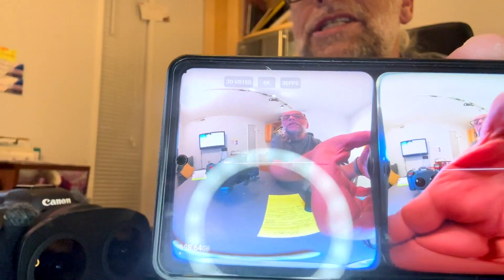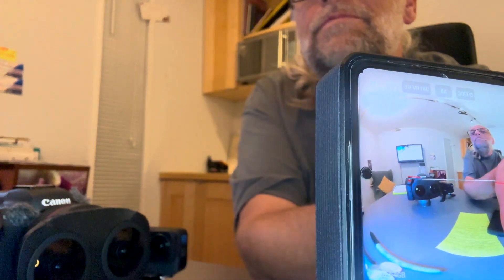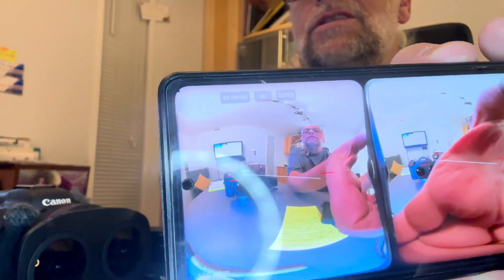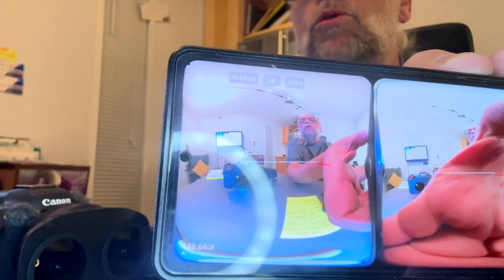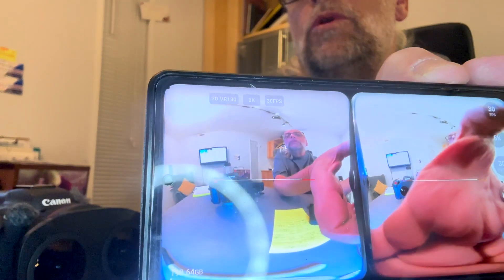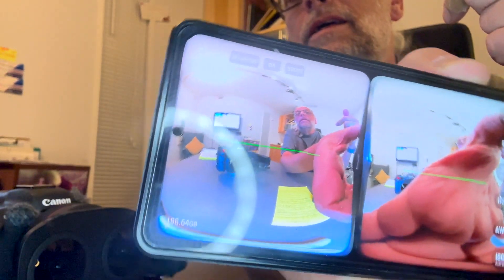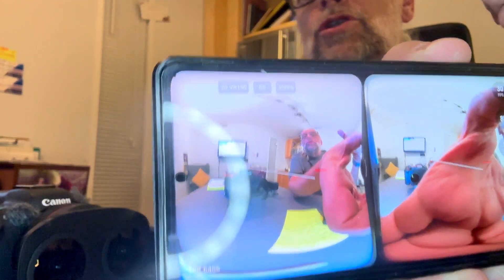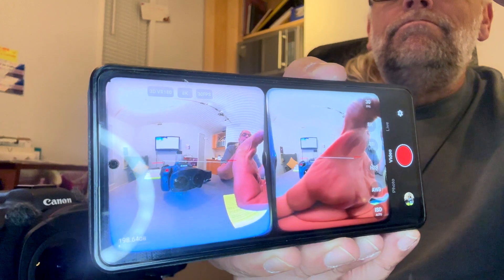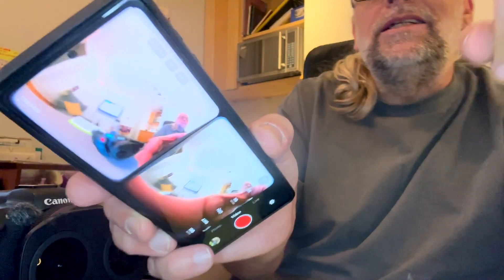I want to show you the level indicator. Looking at the screen on the phone, you can see this line right here — that is the horizon line. Tilting the camera, it will go green once it's level. When it's perfectly straight, it will be green. It also shows you if it's rolled, so you can check both pitch and roll on that line. I like this little camera.